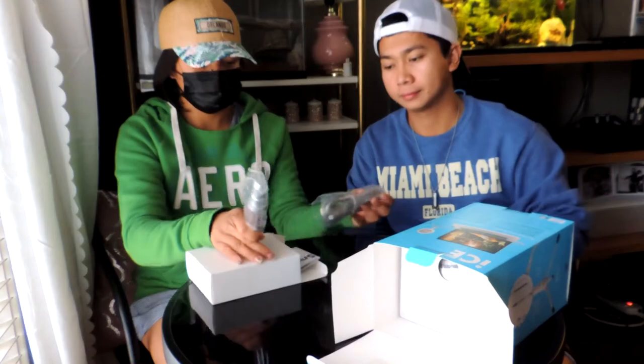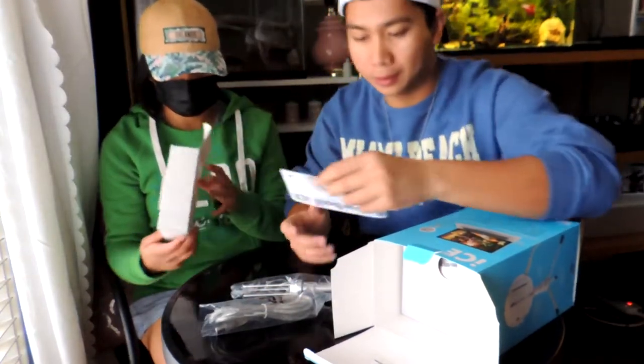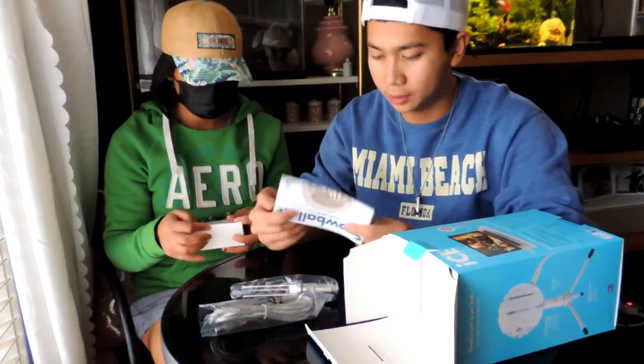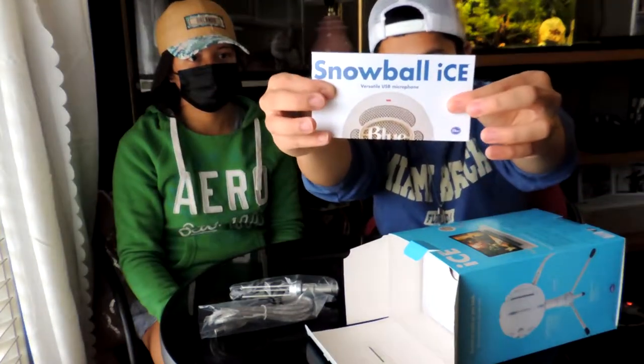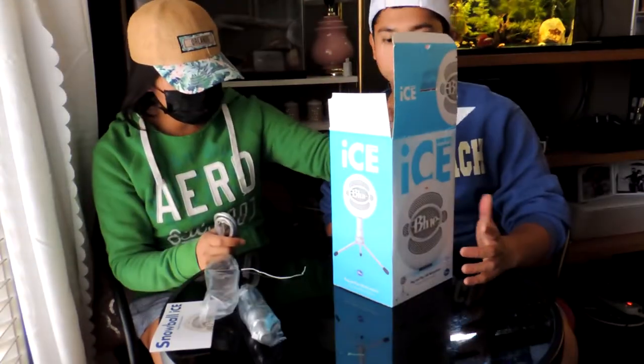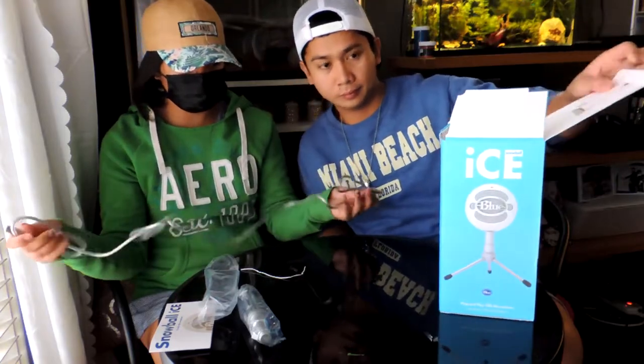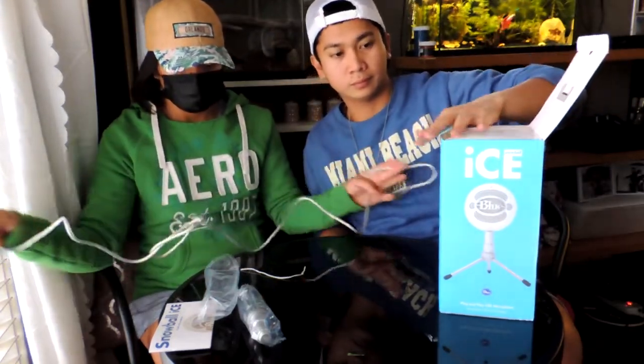There's a small box. So here's the tripod. The USB cable. And the manual. The manual comes in English. Here's the USB cable. It says on the box that it doesn't require an installer.